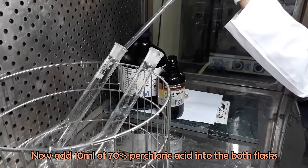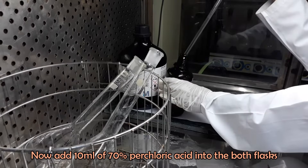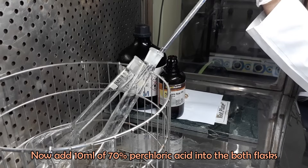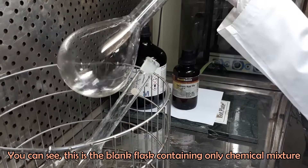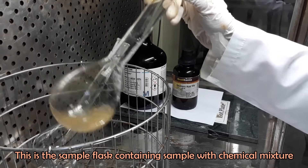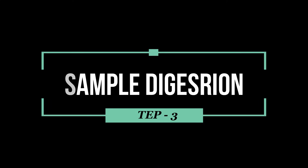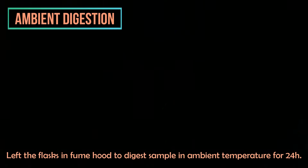Add 10 ml of 70% perchloric acid in the same way. Shake the flask slowly. Now keep the flasks in the fume hood overnight to digest the sample at ambient temperature.